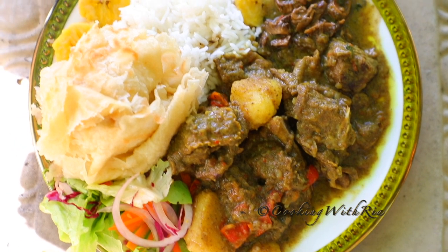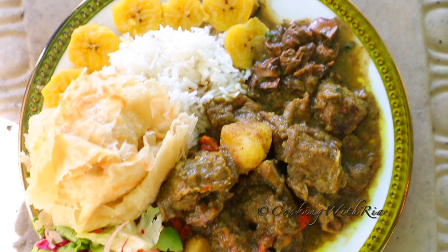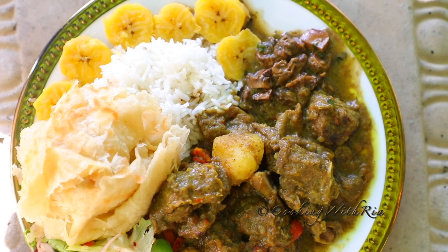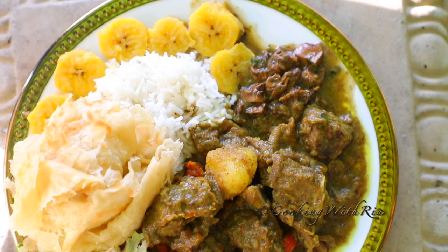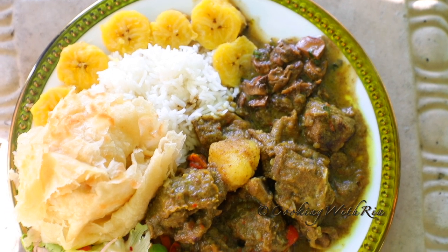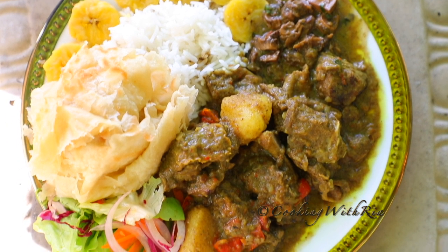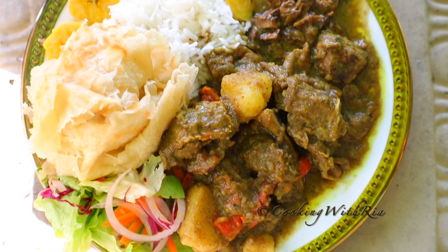Here's another weekend meal prep. I started prepping our Sunday lunch on a Saturday evening — I made curry conch, and then on Sunday morning I made a Jamaican-style curry goat. I also made rice, paratha roti, and boiled plantains. So if you want to see how this meal came together, let's start cooking!